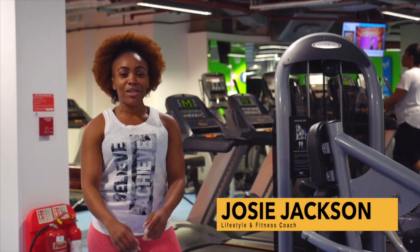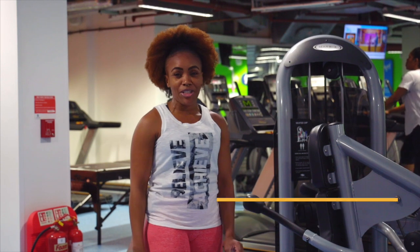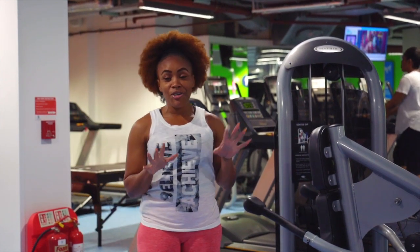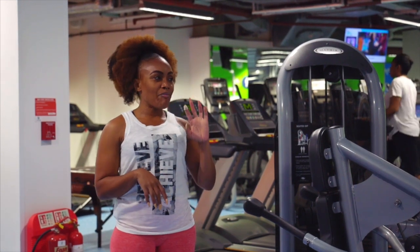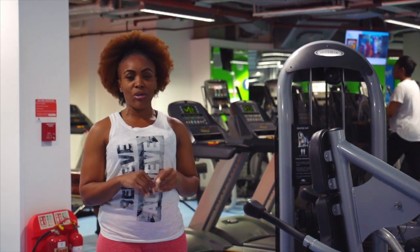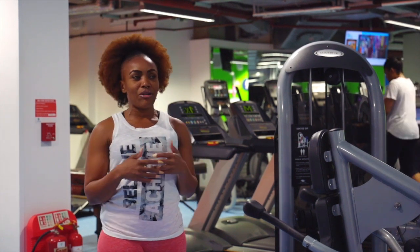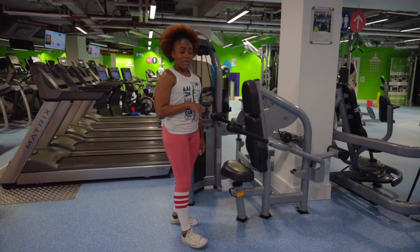Welcome to my channel, beautiful people. Please don't forget to subscribe and remember to hit that notification button so you never miss a video. Today is part five of our tutorial on how to use machines. We're using two machines: one being the tricep machine, and the second one working your rear delts and your pecs.